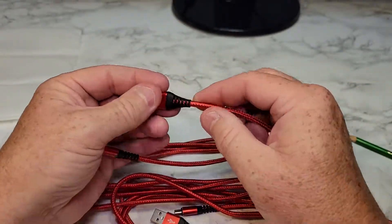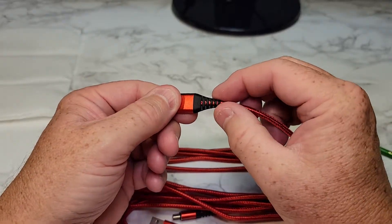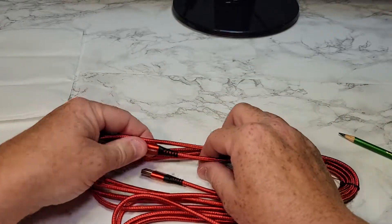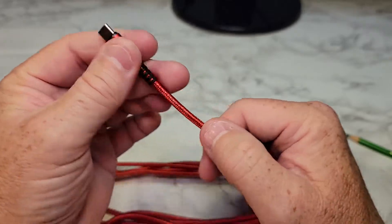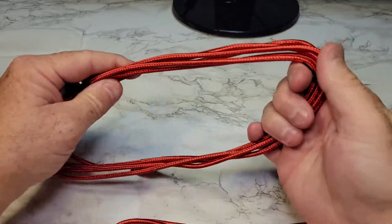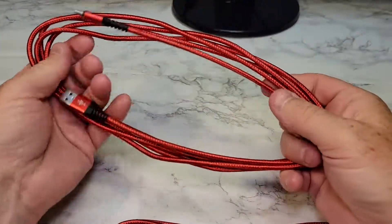Now they look really nice and very sturdy right through here. This is definitely like a keeper. That's feeling good. And this end looks really, really nice. I like that they're braided. I don't like the rubber feel — it seems like they grip whenever they're rubber. I like these to be able to slide.